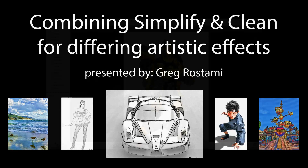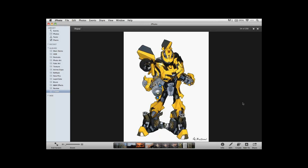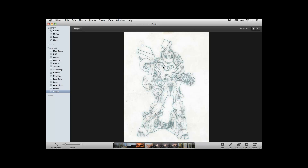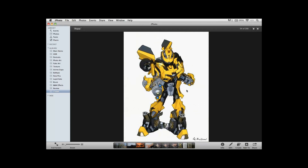Thank you so much, Nicole, for that wonderful introduction. The image that everybody can see on the screen right now is a great example of mixing many of the different Topaz products together to create this final cartoon line drawing. I'm going to show you actually where that image started — this is a photograph from Comic-Con or Anime Expo. This guy is pretty famous for having some amazing Transformer costumes. You can see how I used Topaz Simplify as a great way of creating line drawings from photographs, along with Topaz Adjust and Topaz Clean all combined together to get that final image.